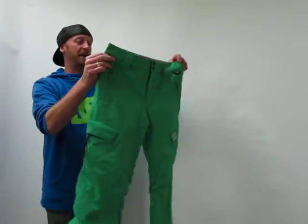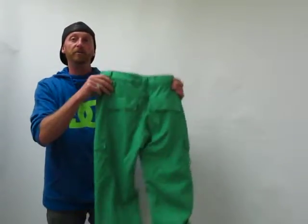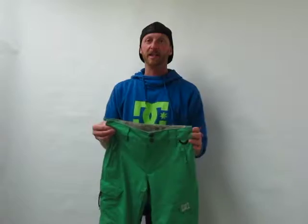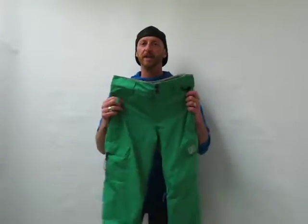This is a really waterproof, breathable pant. It's 10K waterproof, so it's going to keep you really dry and warm. It's got 80 grams of polyfill insulation, so it'll keep you warm on the coldest days.